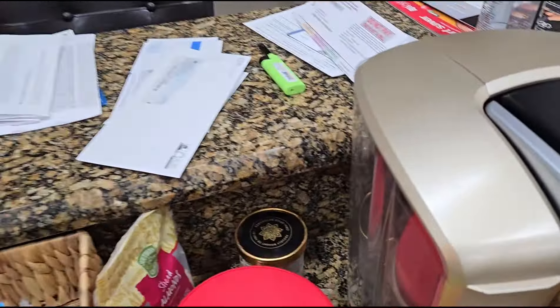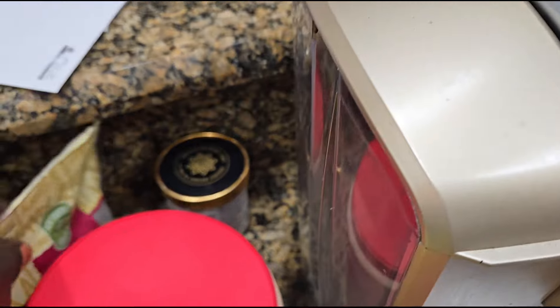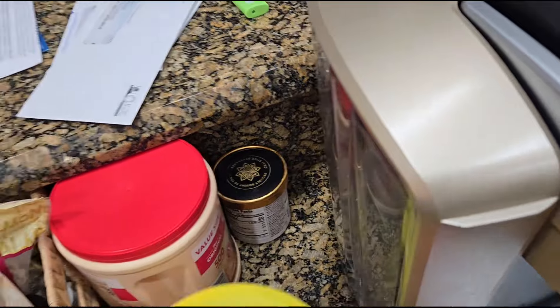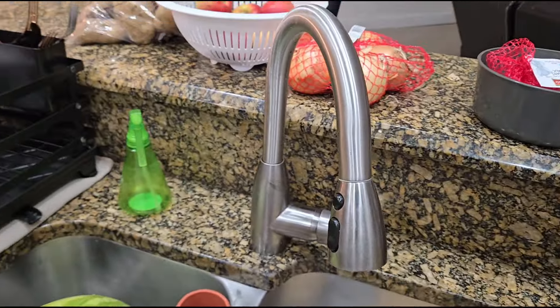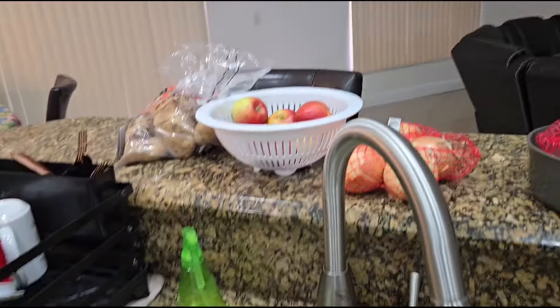While the oven is preheating, I have to pack these things up right here, that's why I left it here. I love these sliced almonds — I eat them just like that.